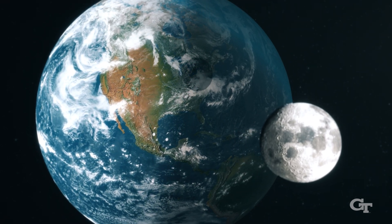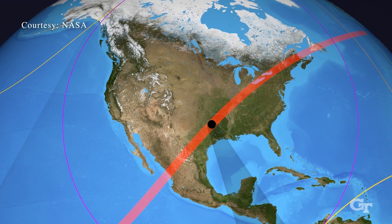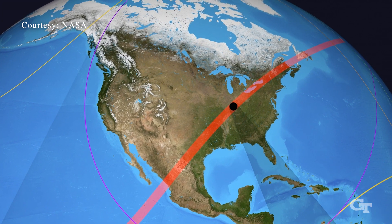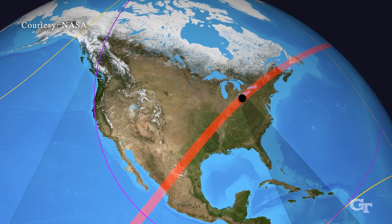On April 8th, we're having a total eclipse of the sun. Here in Atlanta and North Georgia, we're not going to see totality, but about 85% of the sun will be blocked by the moon's disk. So that's going to be a pretty exciting thing to see — this crescent-shaped sun.